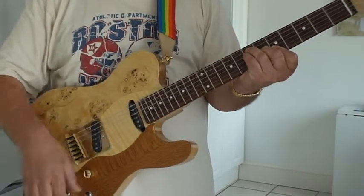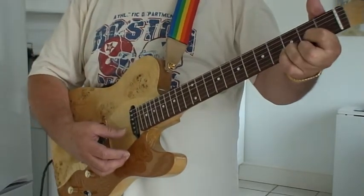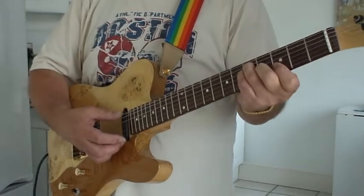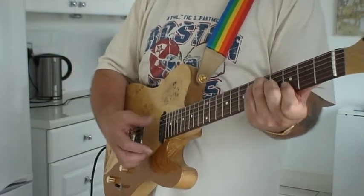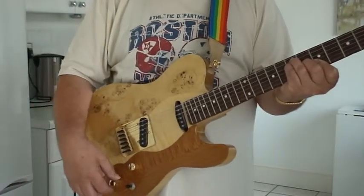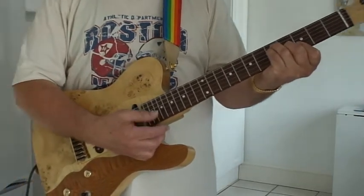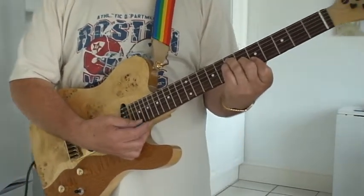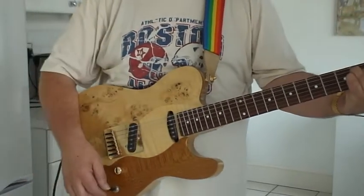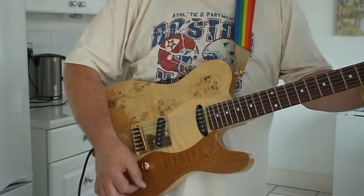Now switching to the bass pickup. Going to both pickups now with the treble back on. Yeah, I'm on full volume all the time — now the bridge pickup.